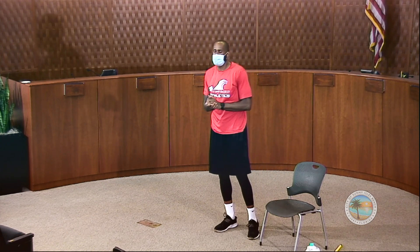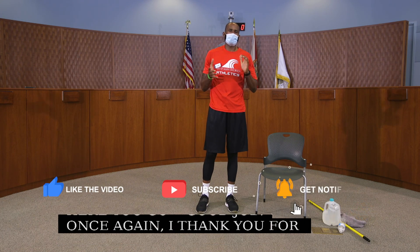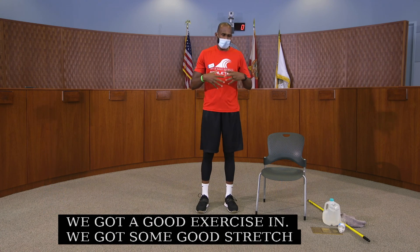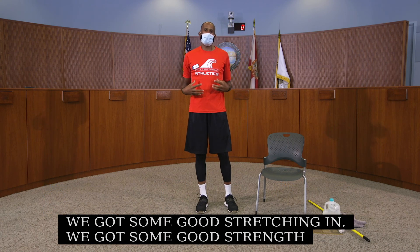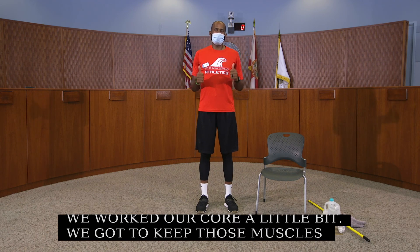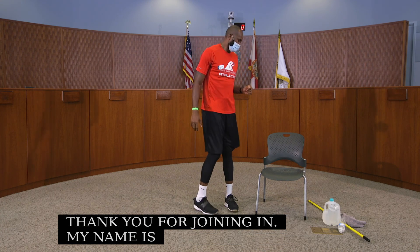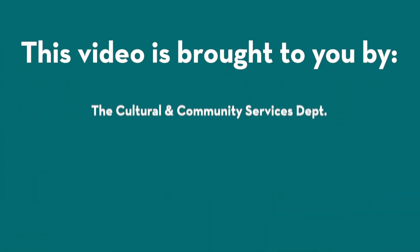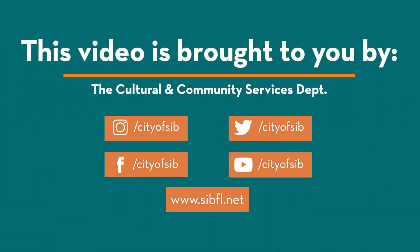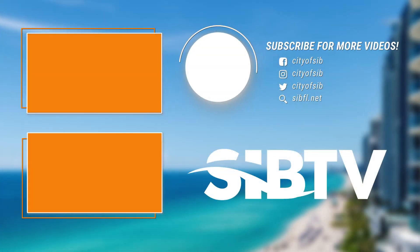Good job. Once again, I thank you for being here with me. We got a good workout in — some good stretching, good strength exercises, and some core work. We've got to keep those muscles strong, as well as our hips and our shoulders. My name is Randy, and I'll see you guys next week. Be safe, bye-bye.